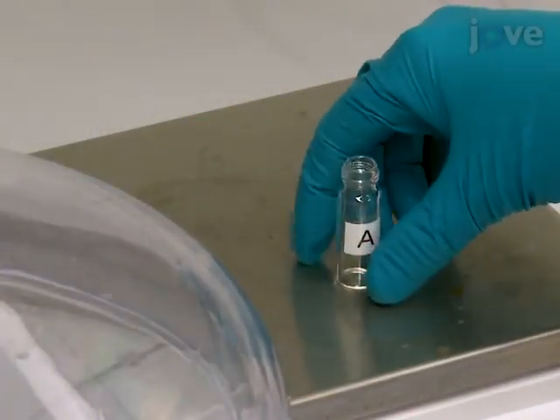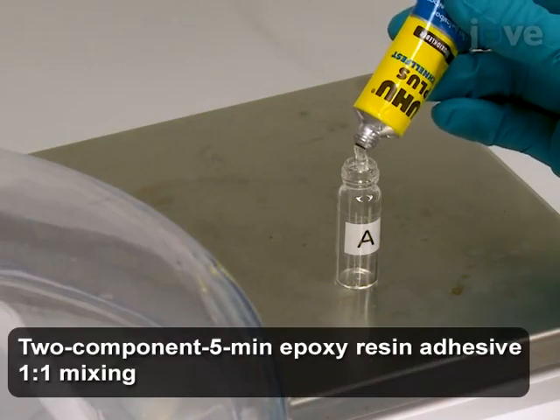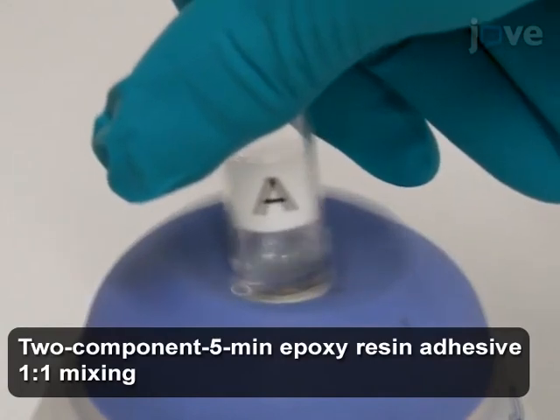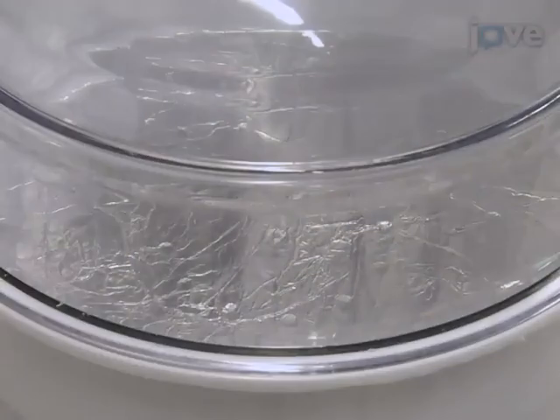To begin the chip fabrication, dilute the precursors of a two-component epoxy resin with ethanol to a final ethanol mass concentration of 40% by weight. Using a Vortex mixer, mix epoxy resin and ethanol together. Degas the PDMS mold in a vacuum desiccator for 150 seconds.